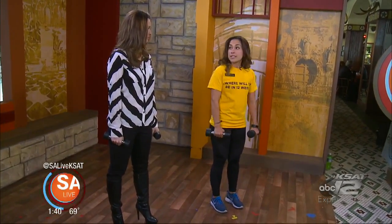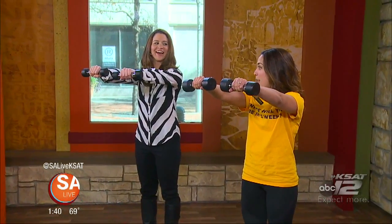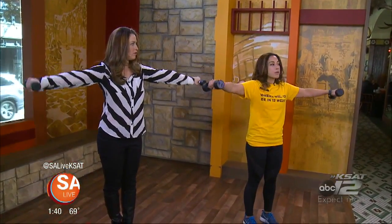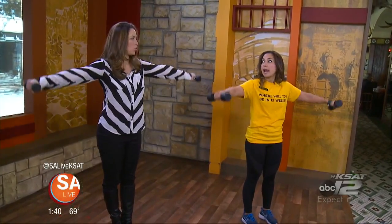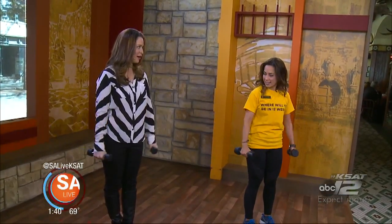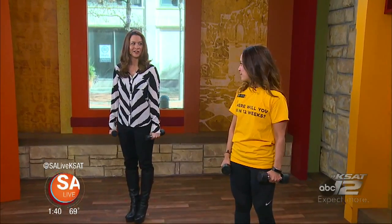The next exercise is a front raise — you come up right to shoulder height and back down, targeting the shoulders. You can also alternate by raising to the side, which is your lateral raise. If you haven't been working out, start with something light. You want to feel that uncomfortable feeling, but not to the point of pain. Start light and work your way up — if you're not a little sore afterwards, you probably need a little more weight.